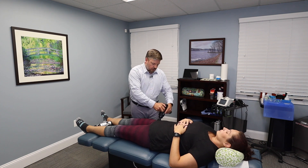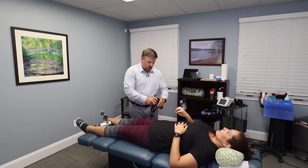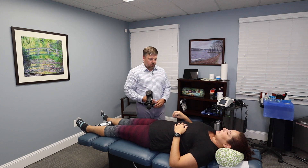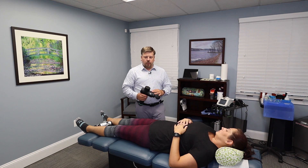Now Renee, do you feel a difference between the two on the same level? — I do feel a difference. I feel like the pressure is a little bit more defined and it feels like it's getting deeper. Okay, so that's kind of what the Hypervolt Plus offers. I think the battery time is also longer with the Hypervolt Plus.